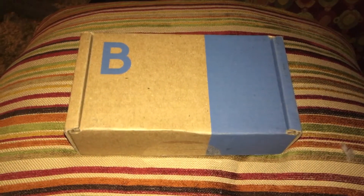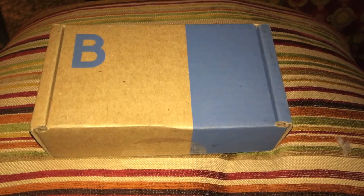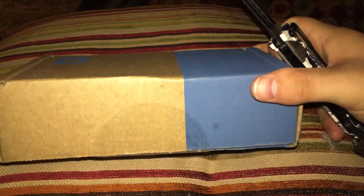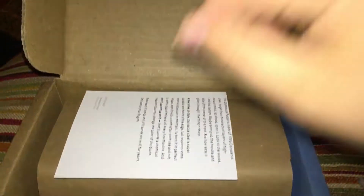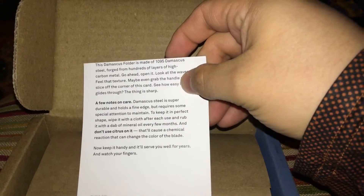A little bit different video — this one will be quick. Monthly subscription I get sometimes from Bespoke Post, and you already know what this is based on the thumbnail. Overall I'm very satisfied with Bespoke Post. There it is my friends — Damascus folder.